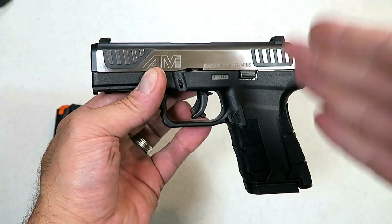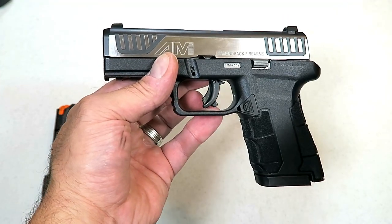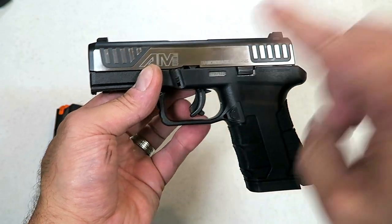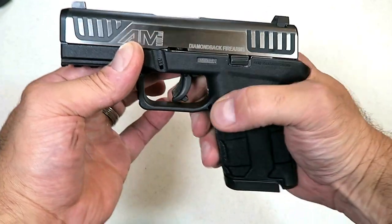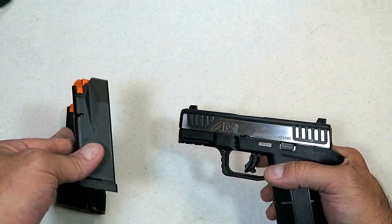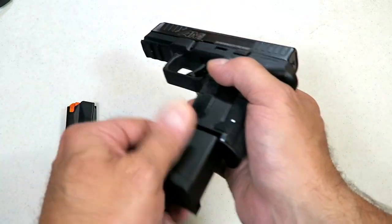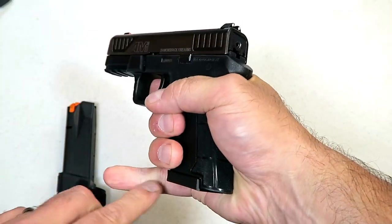The actual model number is DB AM 29 — so it's Diamondback AM2 9mm. Here is the 12-round magazine, both with orange followers. It allows about three-finger contact, two and a half fingers.